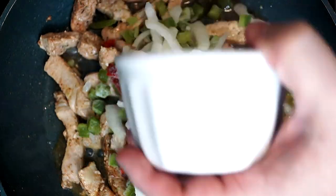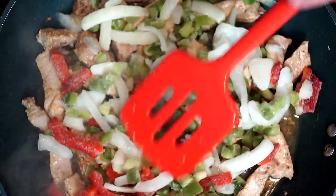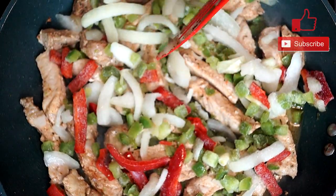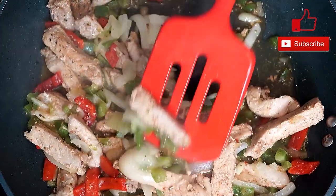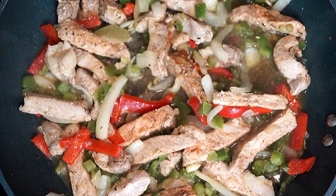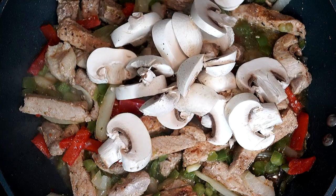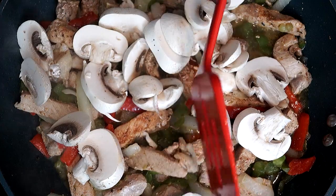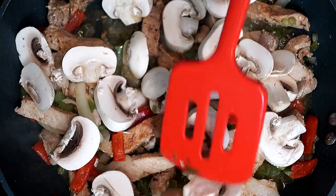We want to actually thaw out the vegetables since these are frozen to begin with. Cook this for about four to five minutes to get them thawed out before we add the next ingredient. Go ahead and mix them through so the seasoning gets onto the vegetables as well. When everything seems thawed out and the peppers and onions are cooking, we're going to add in a cup of sliced mushrooms, stir them into the mix, and let this simmer for about five minutes so the mushrooms cook through.